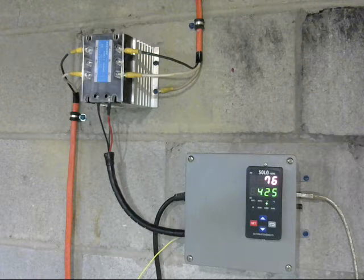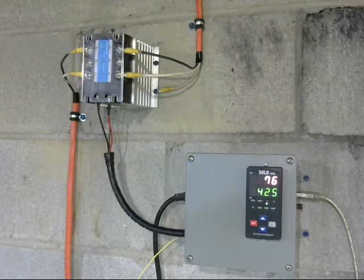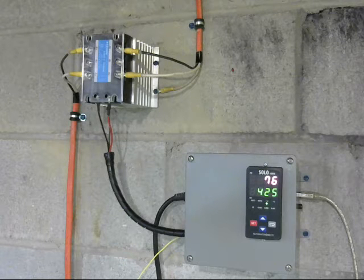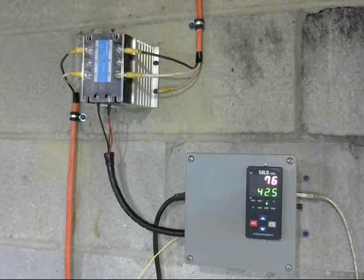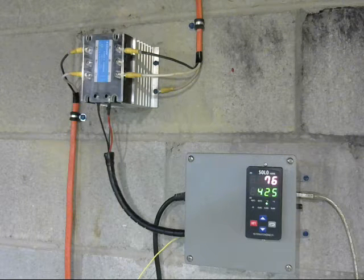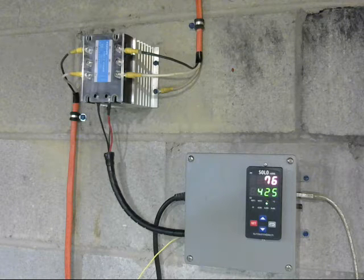On the right is the digital controller — it's mounted in a plastic electrical box from the hardware store. On the back of the digital controller are a whole bunch of screws where you attach wires, depending on what you want to do. Coming out of the left side of the box are three connections.